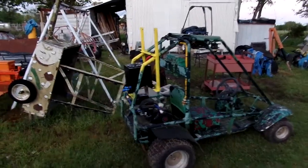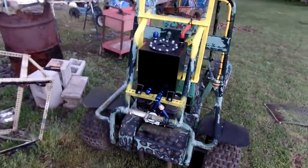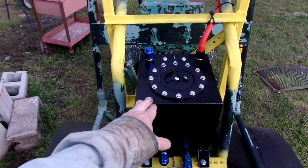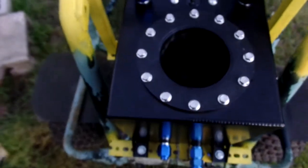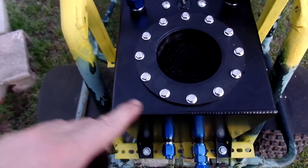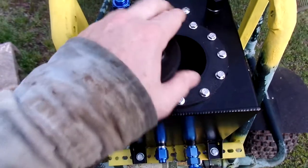I wanted to do a quick video on this one. I went ahead and finished up the fuel system. This is a two and a half gallon fuel cell, and if you open this up you'll see I got two layers of four inch thick by eight inch by eight inch foam pieces in there.